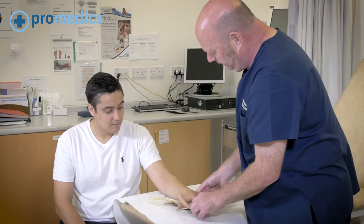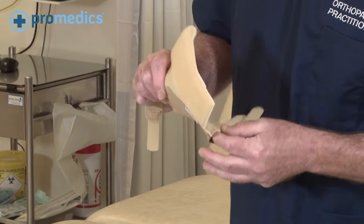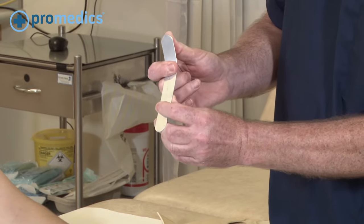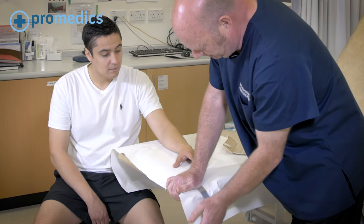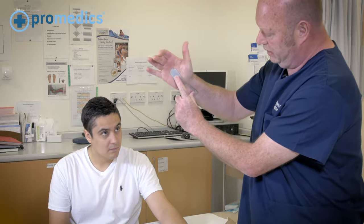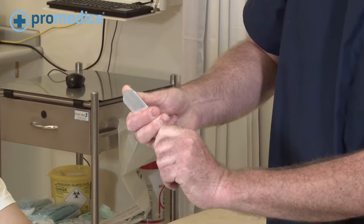These braces have a metal bar — a little aluminium bar inside — that you can adjust very simply, even by bending it over the table, to adjust the angle as it would be sitting in your wrist, or if you didn't want it quite as much as that.